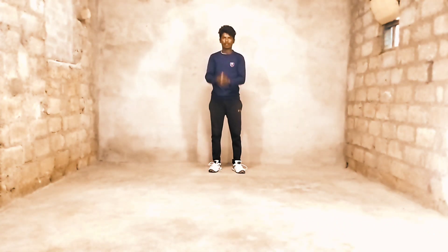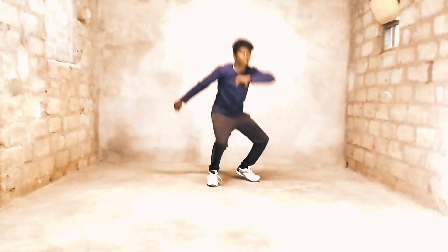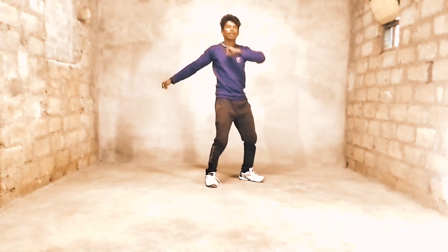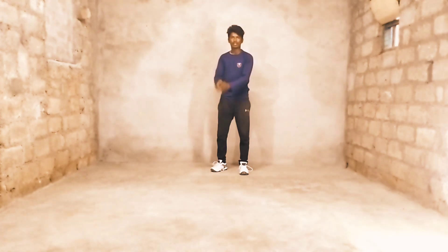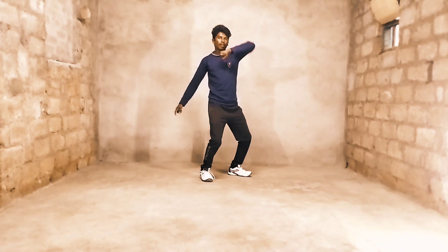First one, ready? 5, 6, 7, 8. 1, 2, 3, 4, 5, 6, 7, 8. Ready? 5, 6, 7, 8. 1, 2, 3, 4, 5, 6, 7, 8.